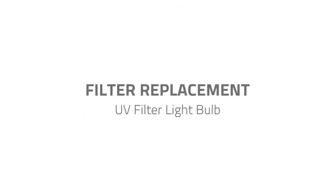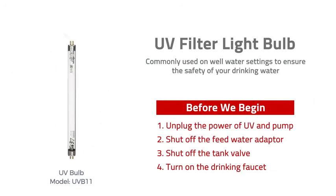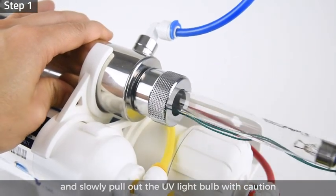Filter replacement — UV filter light bulb. A UV filter is commonly used in well water settings to ensure the safety of your drinking water. To replace the light bulb, please unplug the power, shut off the water inlet from the feed water adapter, shut off the tank valve, and turn on the drinking faucet to release pressure inside the system. Step 1: remove the black rubber cap from the end of the UV filter and slowly pull out the UV light bulb with caution.